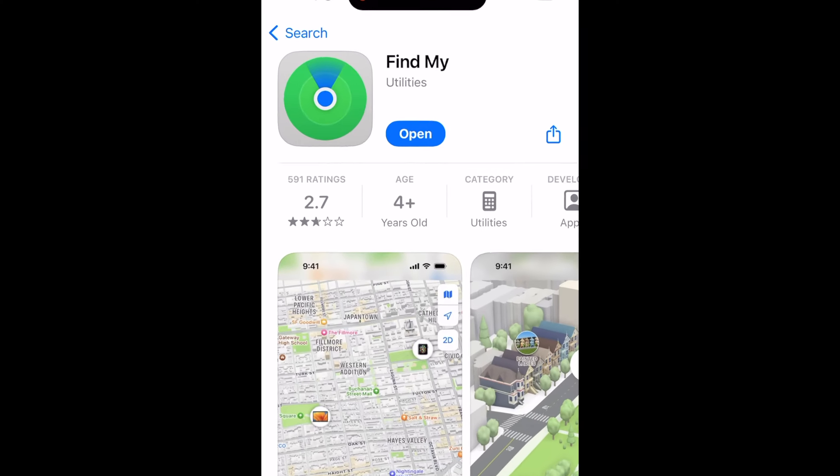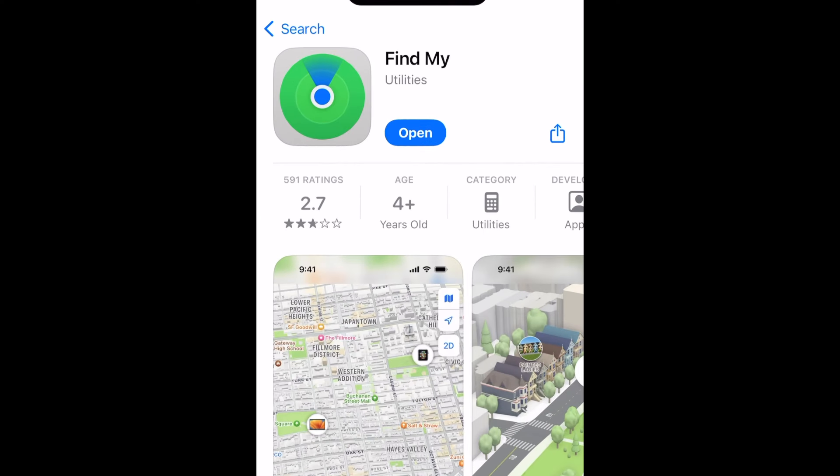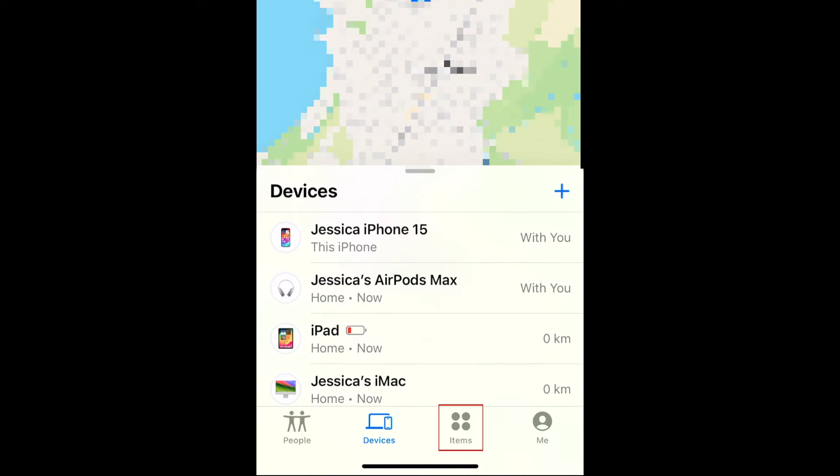To locate your AirTag using your iPhone, begin by opening the Find My app. If you don't have it or if you've deleted it from your device, you can download it for free from the App Store. In the menu at the bottom of the Find My app, select Items.